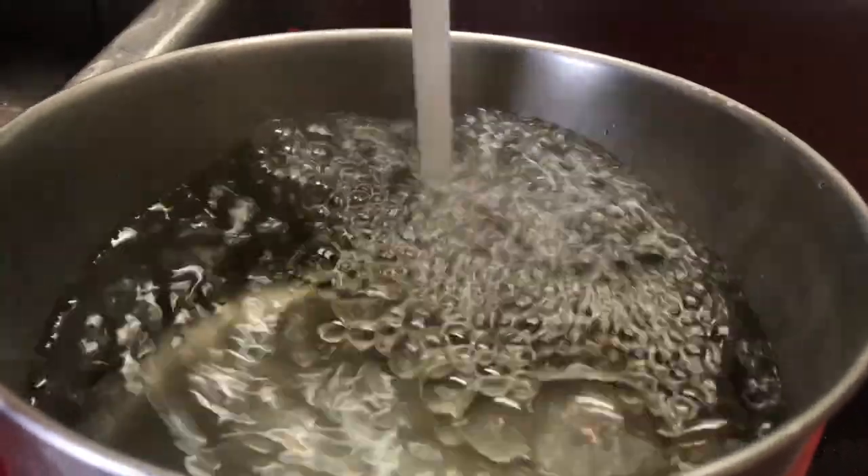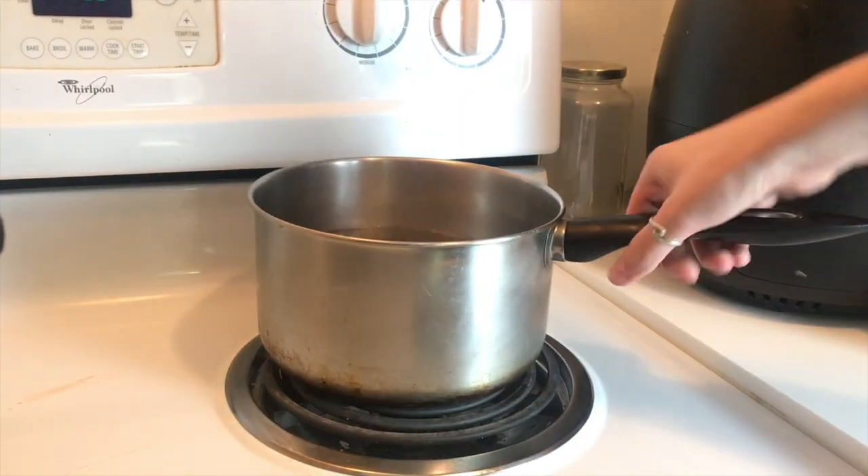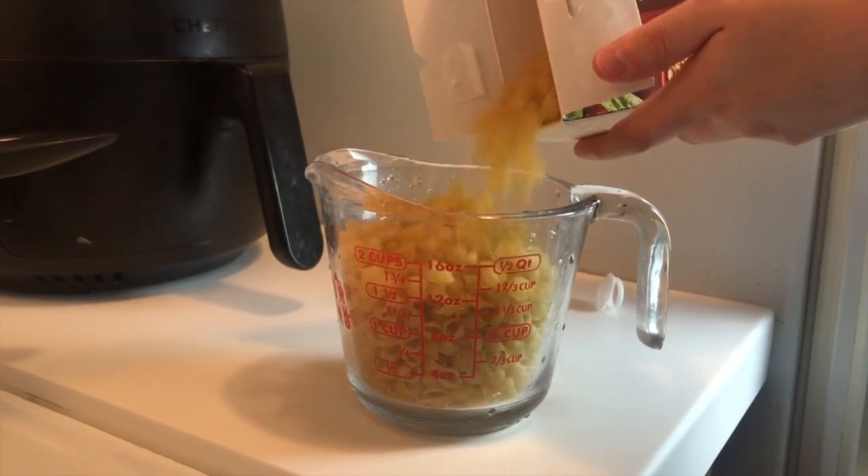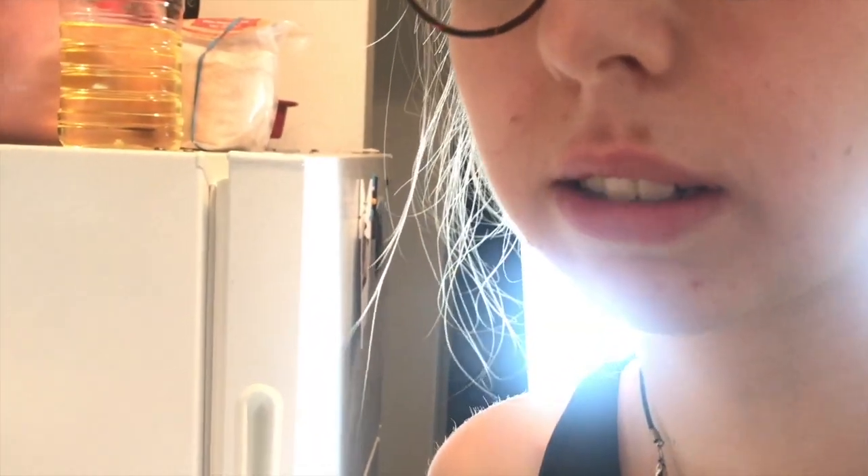Now that the chili is simmering, it's time to make the mac. Boil up some water and measure out about two cups of your favorite pasta — but don't eat the dry pasta. I don't know what came over me.